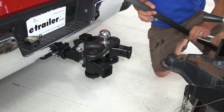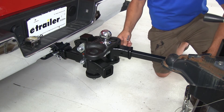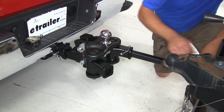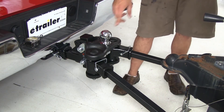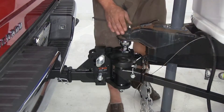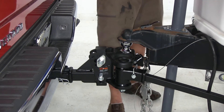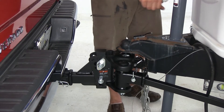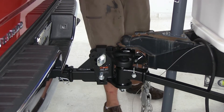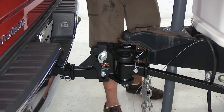Now we can take our spring bars, slide those into the head, and secure them with the provided clips. Now we'll go ahead and hook up our coupler to the ball. We're going to lower this down just far enough to make our coupler's connection, get that down into place. Once that's locked in, we're going to raise the vehicle up about three inches in the rear.